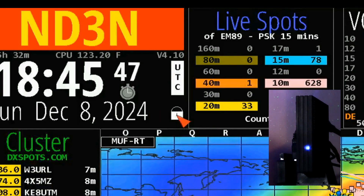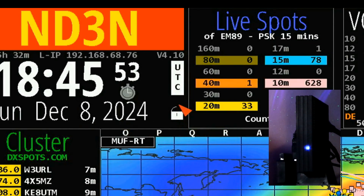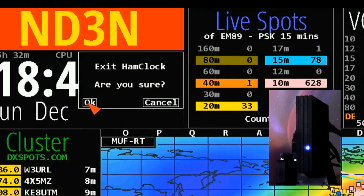I'm going to start by unlocking my screen. That's just a click on the padlock. And now you'll see that the padlock is open. So now I'm going to go up here and select Exit Ham Clock. We're going to close that down and confirm.